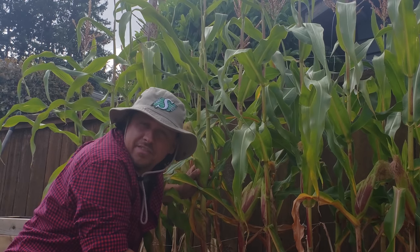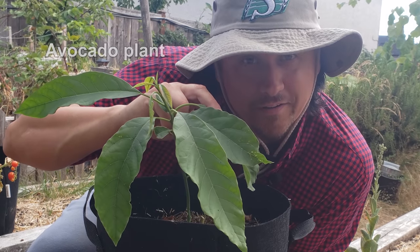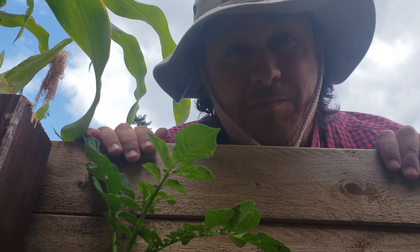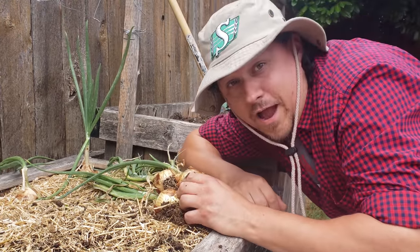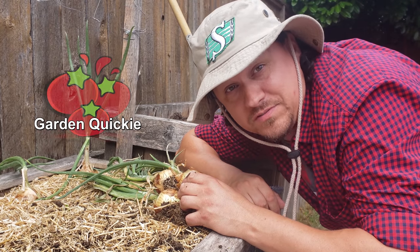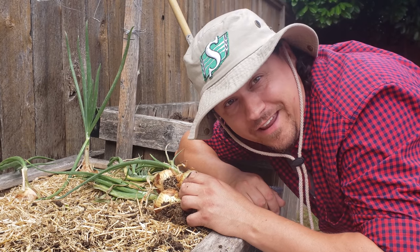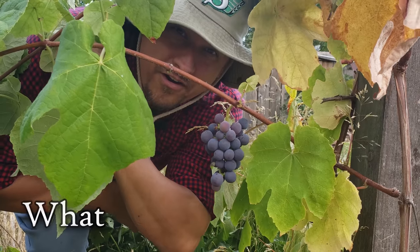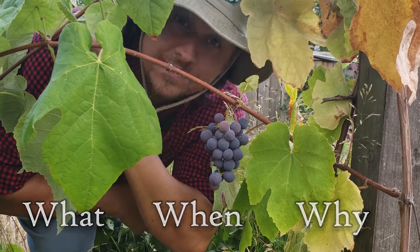In a given year, there are two days that are more important to a gardener than any other — and for every gardener, they're different. Hi, I'm Jeff from The Ripe Tomato Farms, welcome to another episode of The Garden Quickie, where in two minutes or more we answer the most important gardening questions of the day. Today we're talking frost dates. What are they? When are they? And why are they so important?